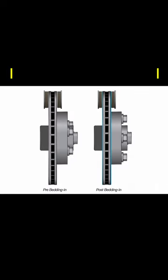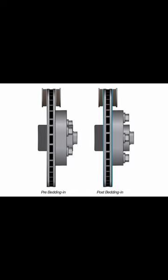What is brake bedding? Bedding in your brakes is an industry term to define the break-in process of your new brakes and disc rotors.